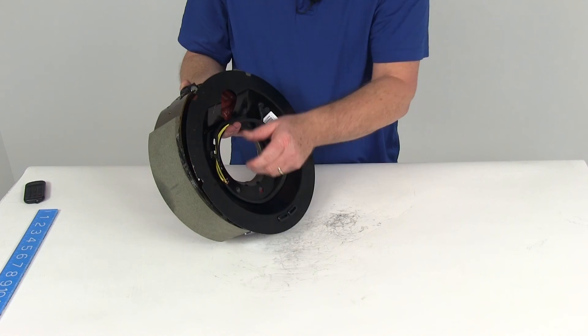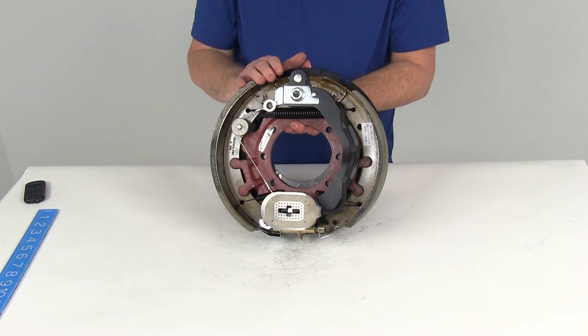That should do it for the review on the 12 and a quarter inch self-adjusting electric brake assembly with the dust shield for a 10,000 pound axle — right-hand passenger side assembly.